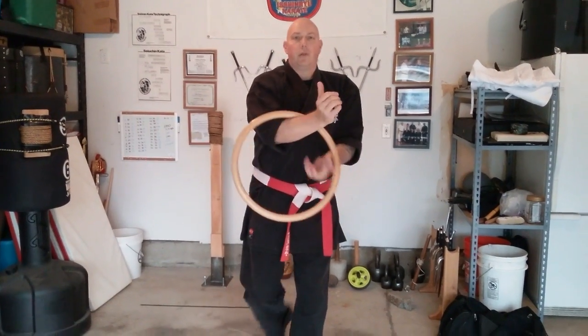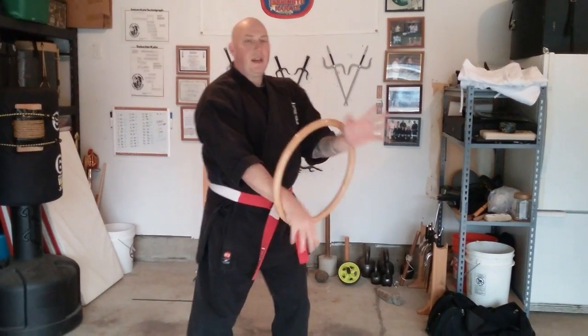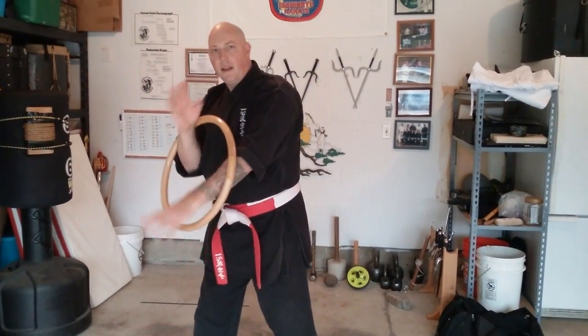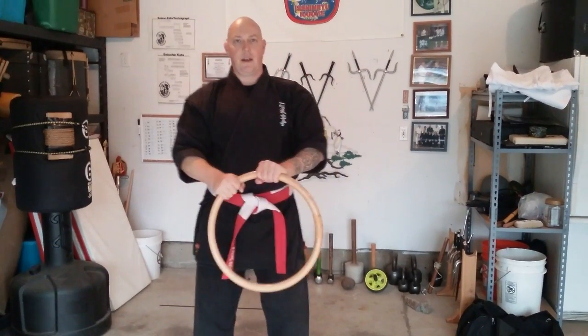The hoop can also be used to practice basics and help you keep your elbows inside and with shifting and changing. So that's how I use the hoop.